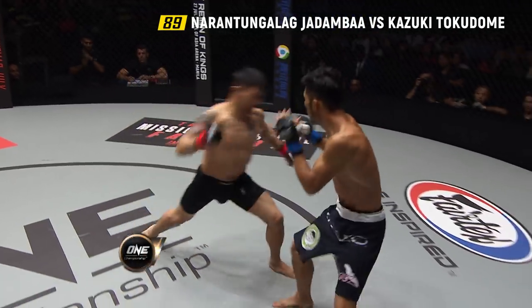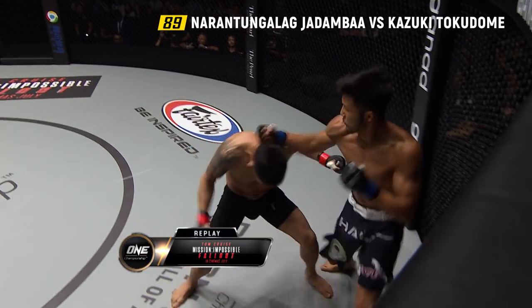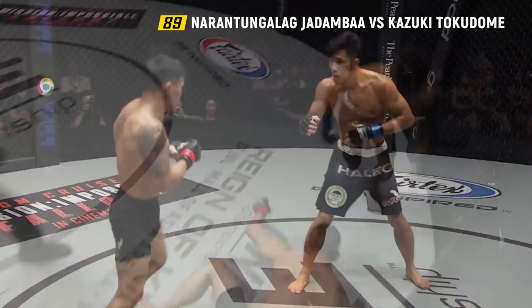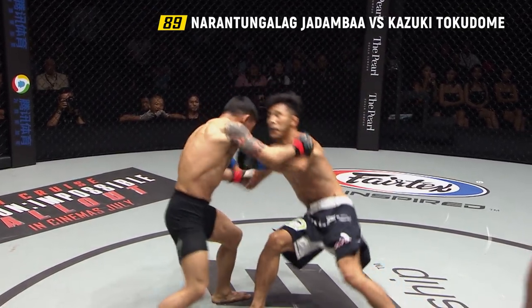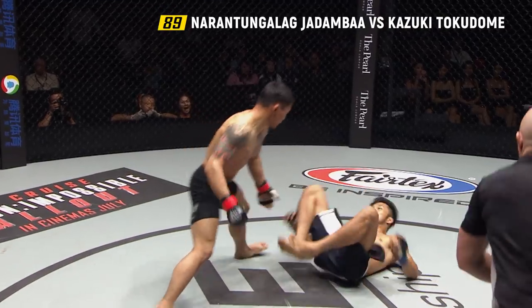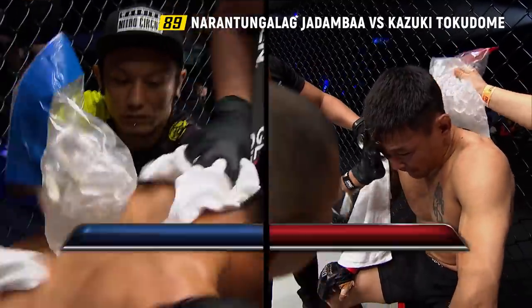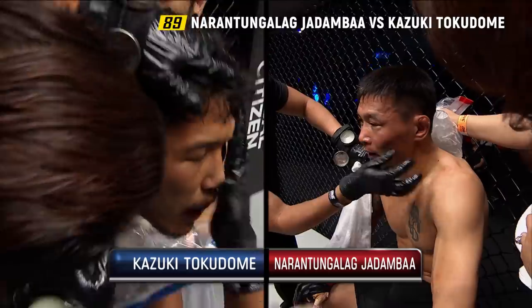Jadamba! Look at that — steps right in with the right hand. Here was the shot that dropped Jadamba — a short right hook from Tokodome. But then Jadamba answers back. That looked like it was close to dropping Tokodome too. But it looks like both of those shots could have been rattling to the back of the head — not quite sure.